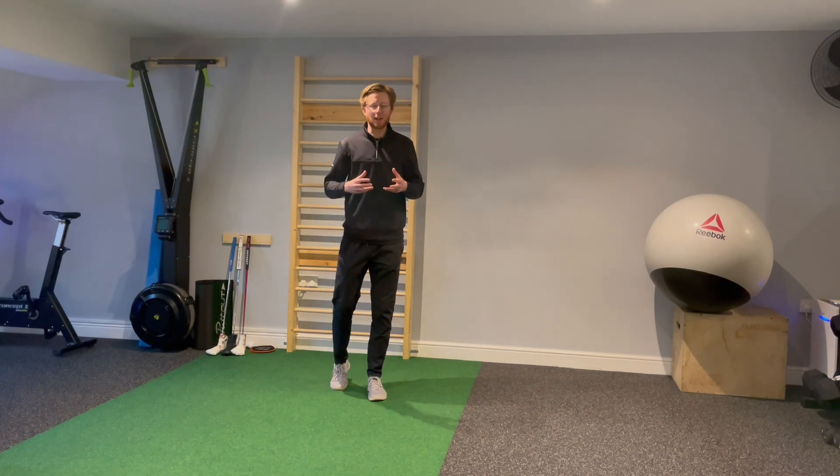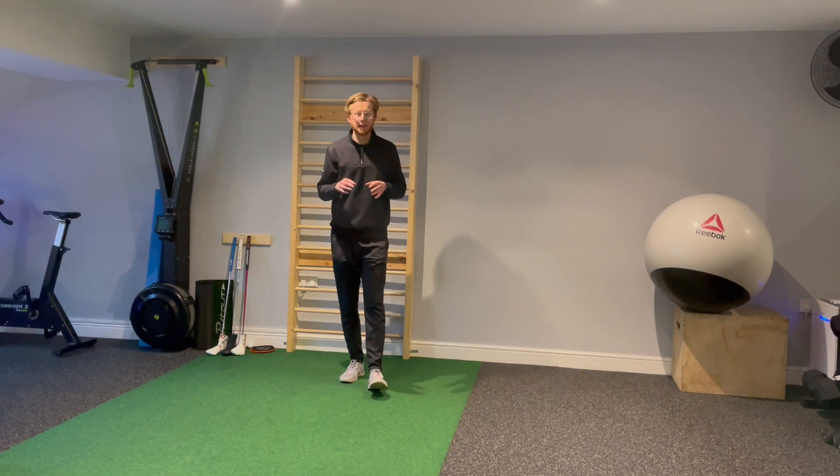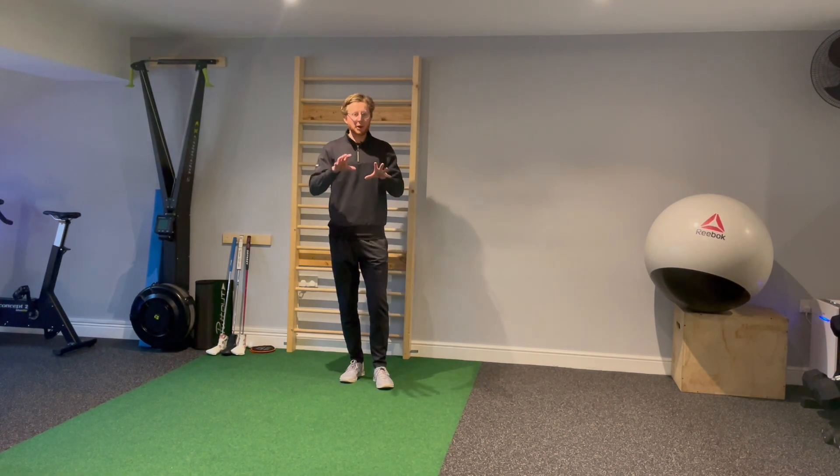When you're doing pogo hops, the idea is we're trying to get that lower body fired up and ready to start using the ground more effectively. You want to feel like you're light on the toes — it wants to feel like a spring action.